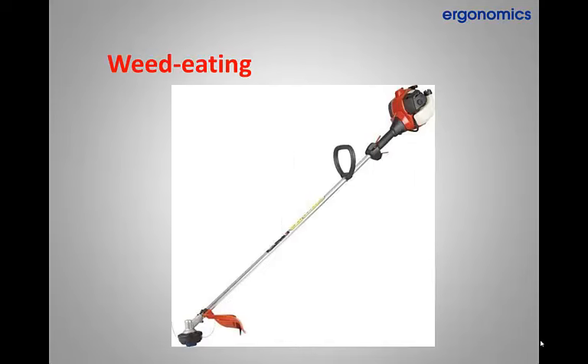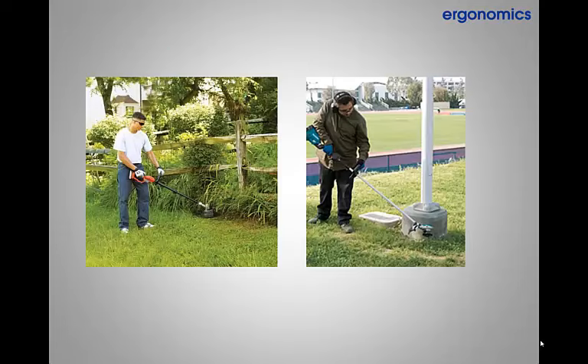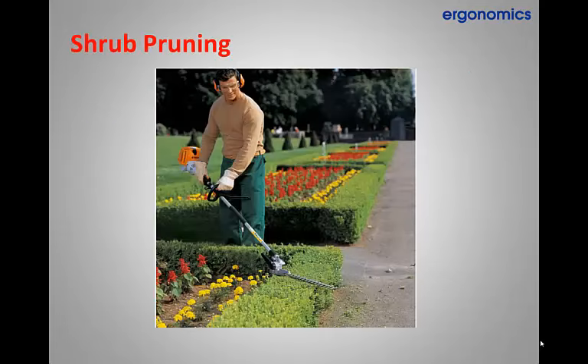By far the most strenuous task we perform daily is weed eating. As you know, the professional weed eaters we use are long enough to reach the ground with good posture. Notice how the man on the left is keeping his back as straight as possible. It is important to not hold your head at awkward angles and your shoulders hunched in awkward positions as the man on the right is doing. Too much bad posture will lead to neck and back strains. For taller workers this is more difficult but necessary to reduce injury. So think about good back and neck posture in all that you do.